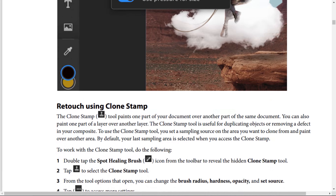Retouch using Clone Stamp. The Clone Stamp tool paints one part of your document over another part of the same document. You can also paint one part of a layer over another layer. The Clone Stamp tool is useful for duplicating objects or removing a defect in your composite. You set a sampling source on the area you want to clone from, then paint over another area. By default, your last sampling area is selected when you access the Clone Stamp.